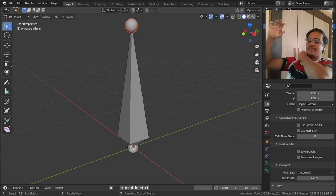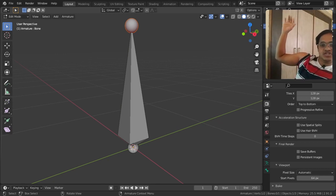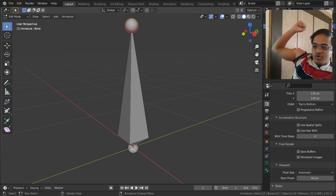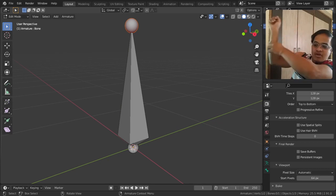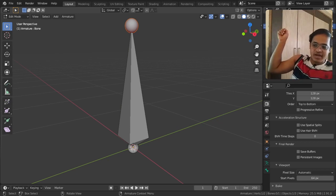What actually is armature used for? Let us assume that my hand - this entire thing is a mesh, and in that mesh we have bones, and those bones are nothing but armature. I am going to create a shoulder, and when I move the shoulder both the arm and hand move. When I move only my arm, only my arm and hand move.